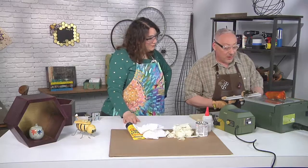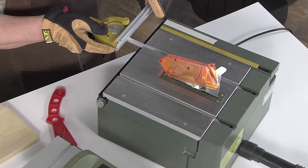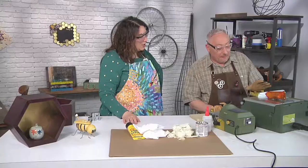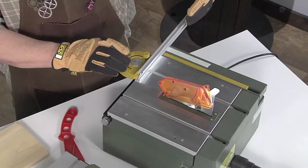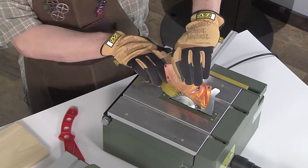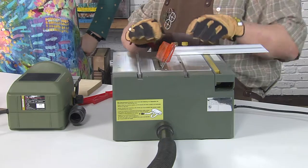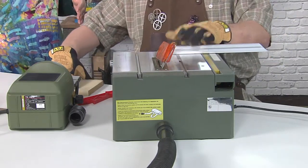Any time you're working with power tools, trying to keep your work area clean is part of keeping it safe. Now, what is this thing that you've just put on? I call it a pusher, and it has a long fence on it to help keep everything straight. If you notice, it's set so that it just misses the blade. I will admit, it's tempting — if you don't do it right, you've cut it right in half. We don't want to do that. Don't do that.